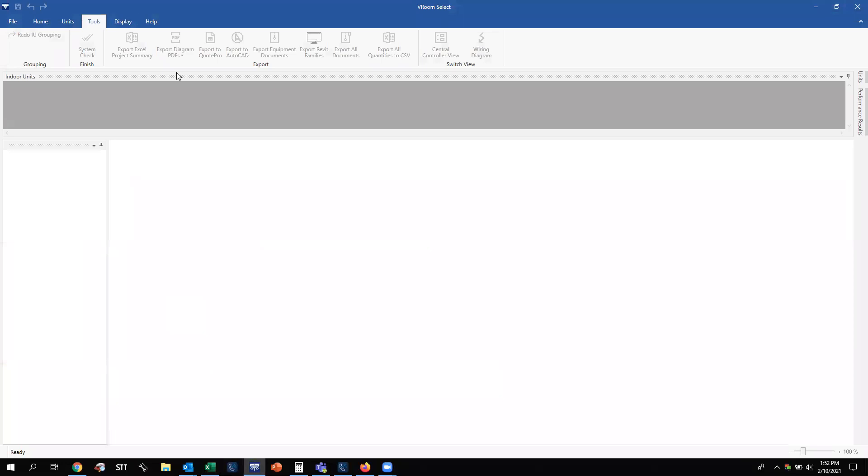Let's go back to the VROOM software. The next option after the Excel Project Summary is your Diagram for PDFs — you can export those piping and wiring diagrams in PDF format if you don't want to use Excel. The tab to the right of that is Export to Quote Pro, which is strictly for us as a distributor — the salesmen take VROOM files and bring them into our quoting software called Quote Pro. If you are working with AutoCAD files, you also have an option to export this VROOM file into an AutoCAD-friendly format so you can import indoor unit pictures and associated information into an AutoCAD file.